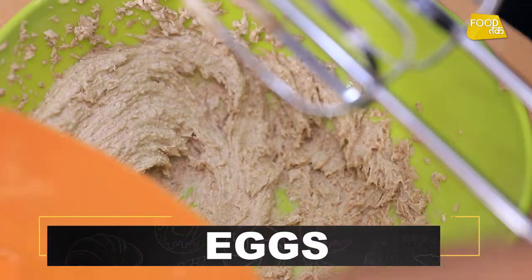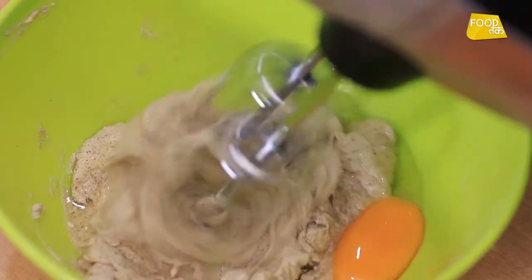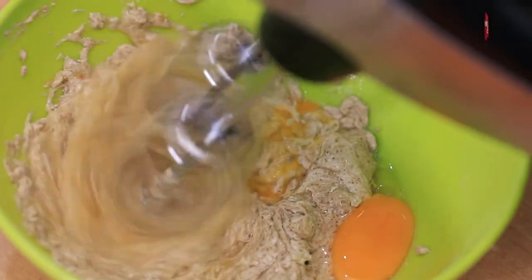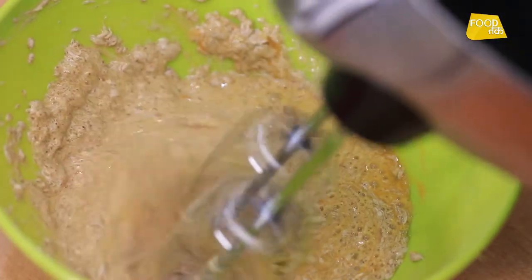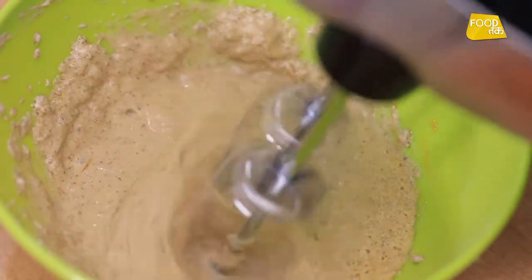Now we will add eggs. Then we will mix them until it is light and fluffy.